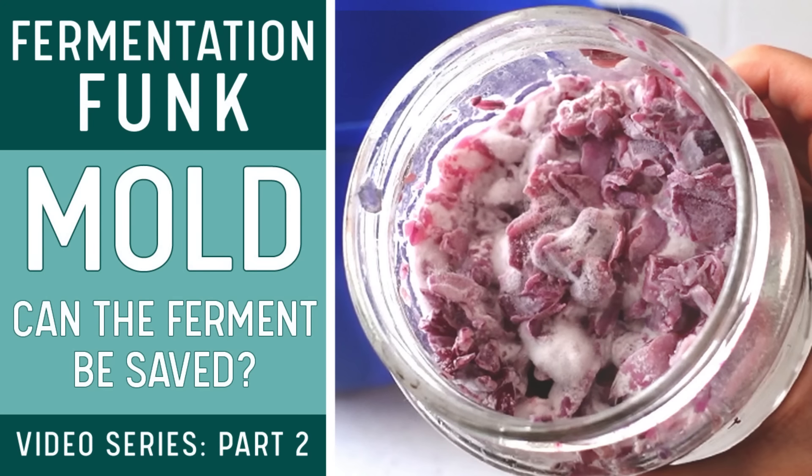All of these moldy ferments are unsafe to eat since advanced mold releases mycotoxins into the fermenting food at unsafe levels — they were all thrown away. I never get mold developments like this when I ferment, only when I use the pickle pipe, which is why I don't use it anymore. Is it guaranteed your experience will be like mine? No — some people love and swear by them. But since mold is my only experience with this lid, I do not share that sentiment. In my opinion, there are better options, including just a regular lid.